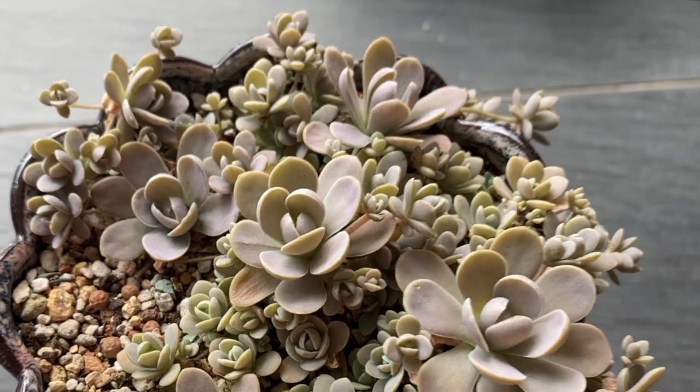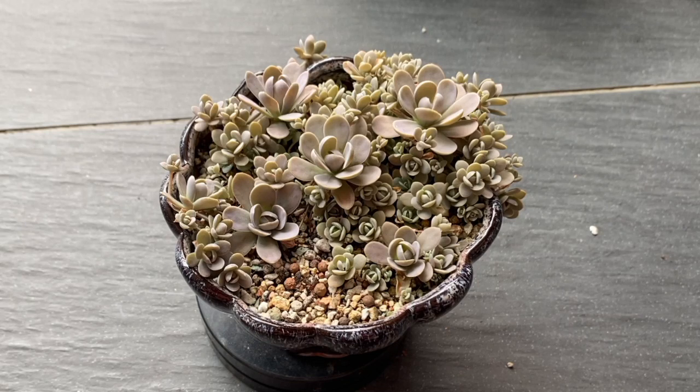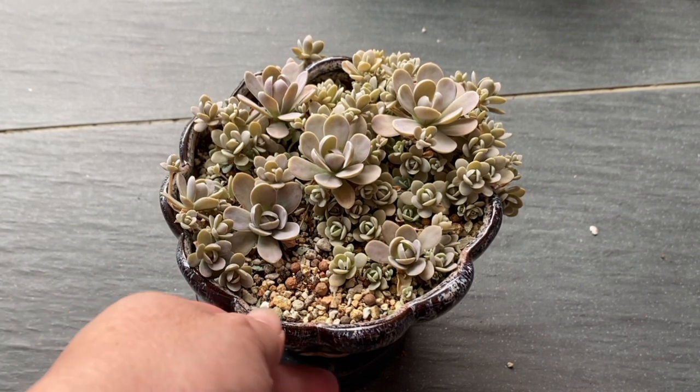If you look at it closer from this part here, you can see the pink color that is appearing on the petals because of the sunlight that is provided for this dunce cap.